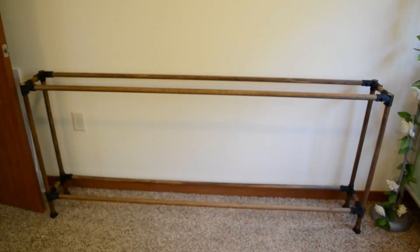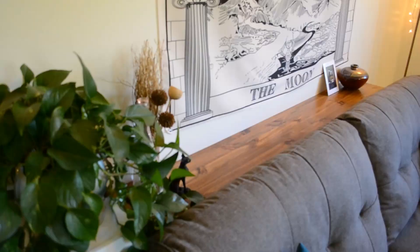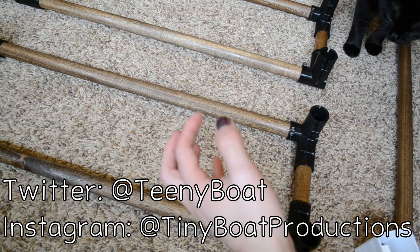Here is the finished frame and the finished table. Here it is in place. If you make something using this system, let me know — tag me on Instagram, tweet at me on Twitter. I will put an Instructable with some more details and documentation in the description. I'd love to see what you guys make. I'll see you next time.